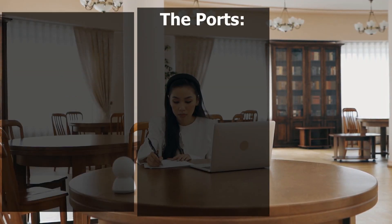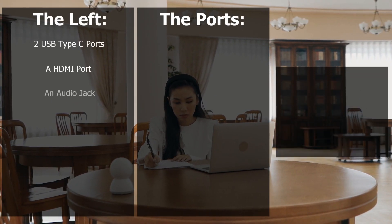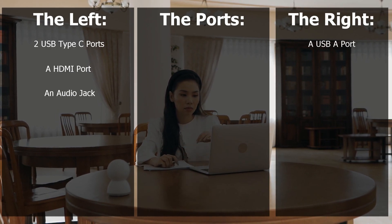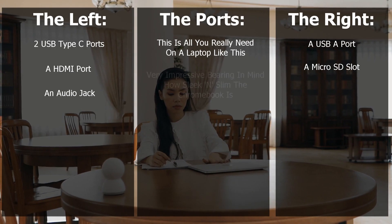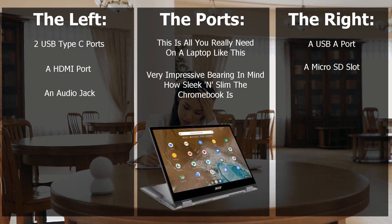Let's talk ports. On the left-hand side you can expect to find two USB Type-C ports, a HDMI port and an audio jack. On the right-hand side, you can find a USB-A port and a microSD card slot. This is all you really need on a laptop like this, and I'm super impressed with how Acer have managed to implement all this into a laptop as sleek and slim as this Chromebook.